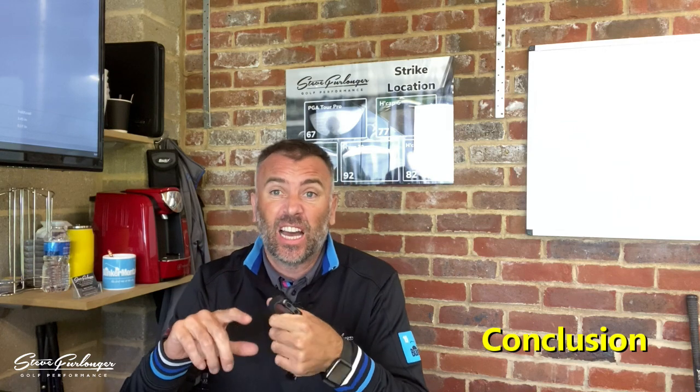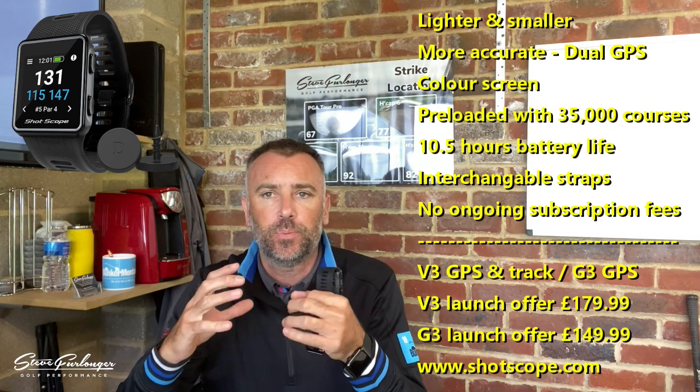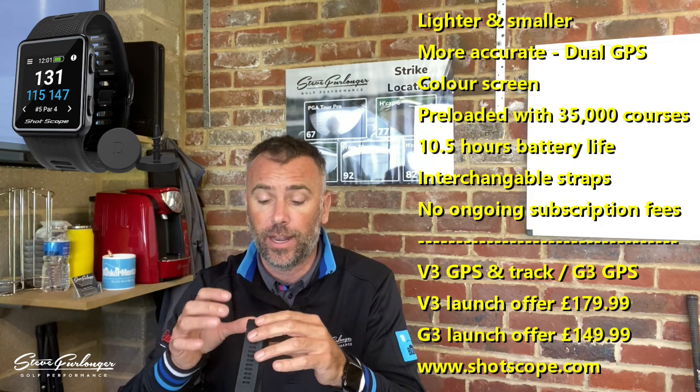To conclude this Shot Scope review — I've done testing, comparison, and played with it a couple of times, so I've got a good insight into the device in the field. Seeing the generations from 2016's V1, to 2018's V2, to the 2020 V3 — a huge thumbs up from me. I love Shot Scope devices, how they sit on the wrist, and the advancement in size and weight is so much better.